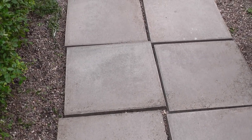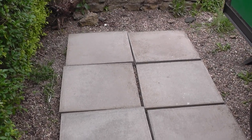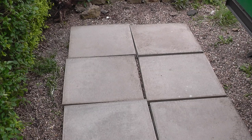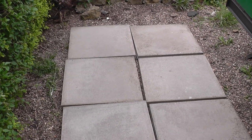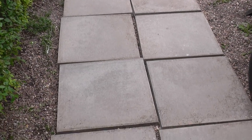Obviously if you wanted to be extremely meticulous you could just go over these again, but I'm not going to bother — it's not necessary for my purposes. The fact that they look a hell of a lot better than they did when I started 24 hours ago, as far as I'm concerned that's the job well done.